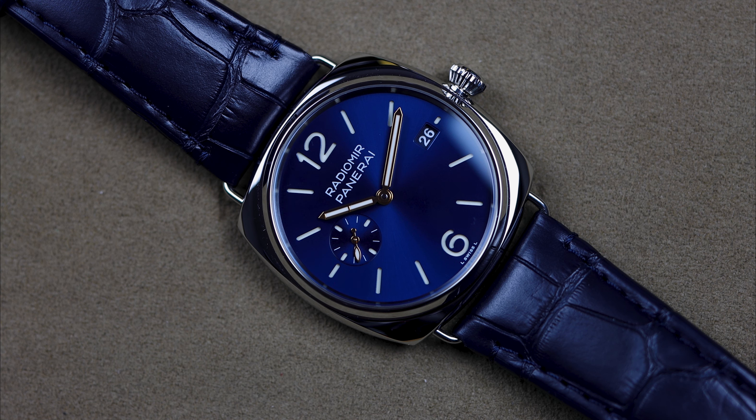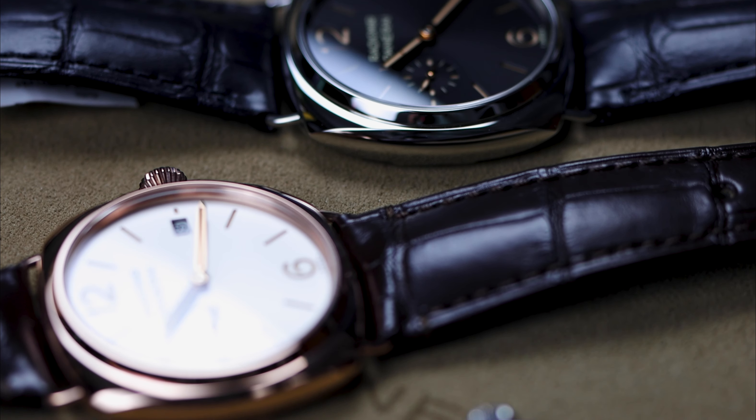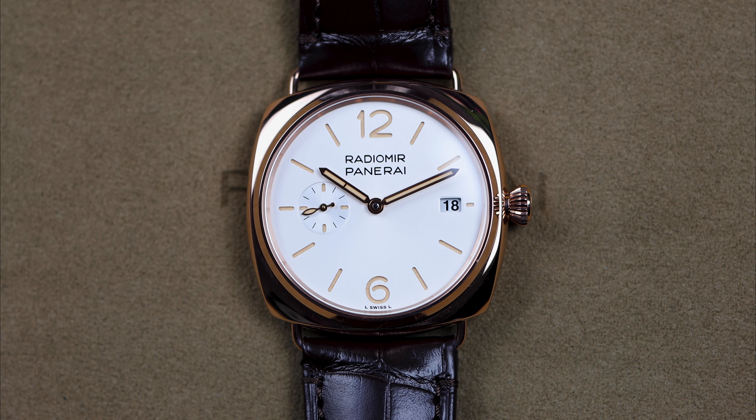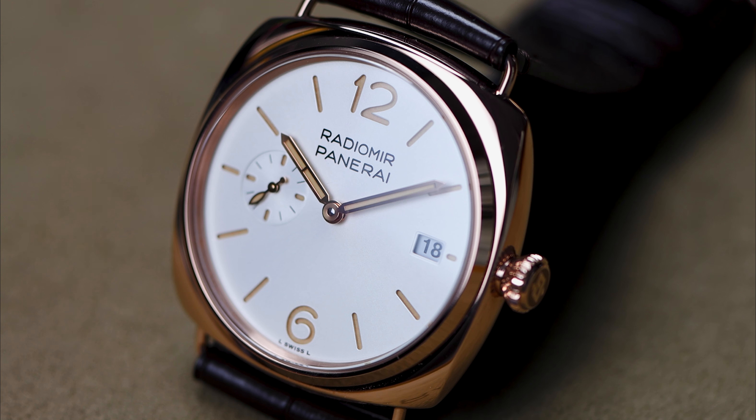There are four different Radiomirs in the 40 millimeter. Three of them are in stainless steel — a black dial, a blue dial, and a white dial. We'll leave all the PAM numbers in the description for you. They have a 30 meter depth rating and a high polished stainless steel case, which plays into that dress look. It's not E-steel yet — Panerai last year focused on sustainability, and a lot of their watches going forward will be E-steel, which is a recycled steel material. I'd expect that across the entire Panerai collection over the next couple of years. The fourth watch in this lineup is the gold tech with the white dial — Panerai makes their own version of a red gold that's darker than rose, a little more masculine, with its own distinct look that's really pretty against the clean white dial.